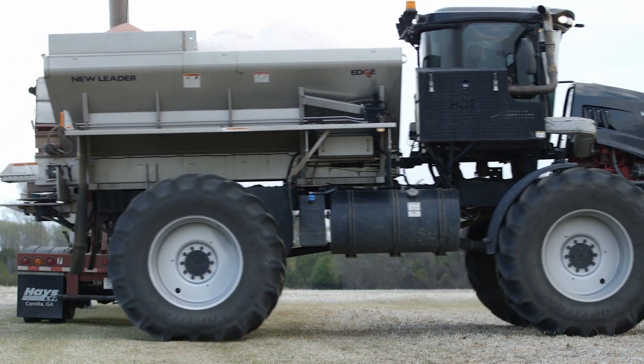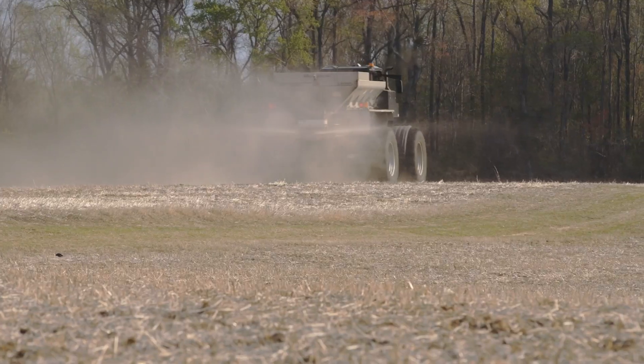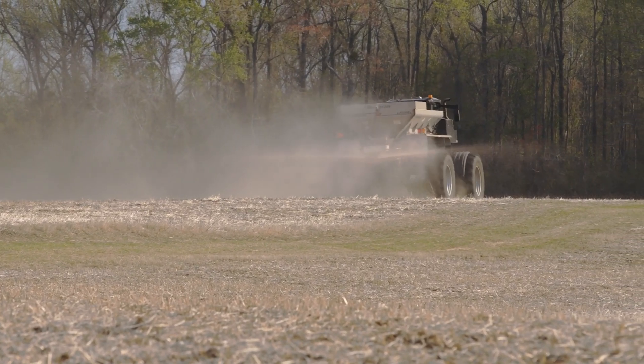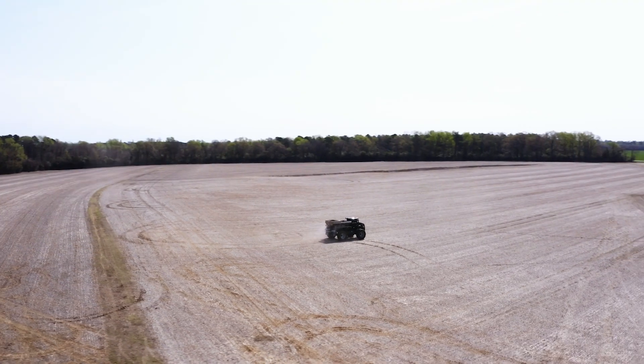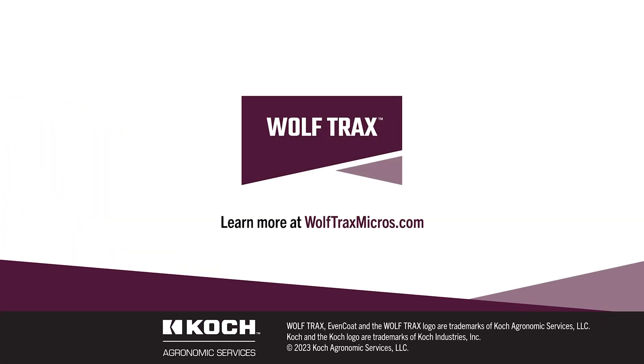As a solution in the Koch Agronomic Services portfolio, WolfTrax is backed by research and support from an industry leader in nutrient management solutions. Explore all the must-see micronutrient resources and continue learning about the benefits of WolfTrax.